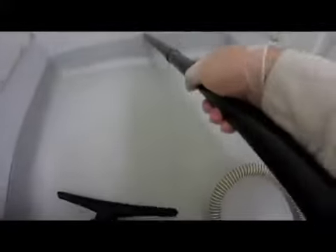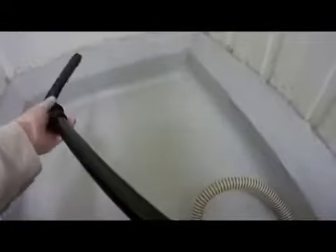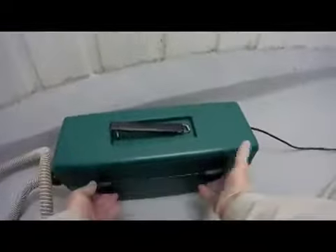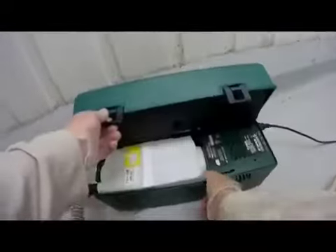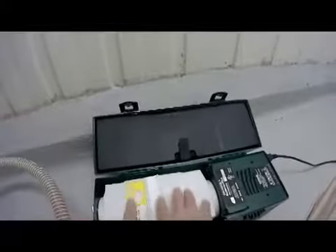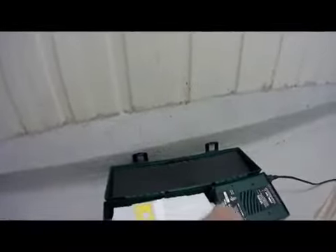The Green Supreme from Atrix is the most versatile pest control vacuum on the market today. Let me show you real quick why I like this machine so much. Inside is the cartridge, and when we're done vacuuming, all we have to do is remove the hose, plug the unit.